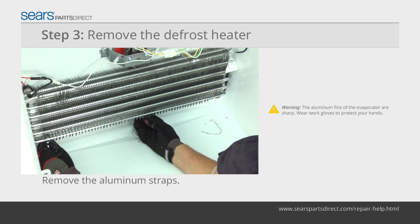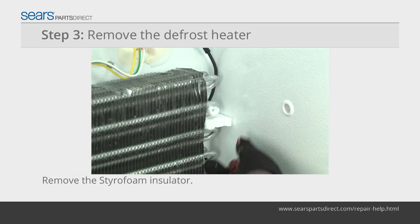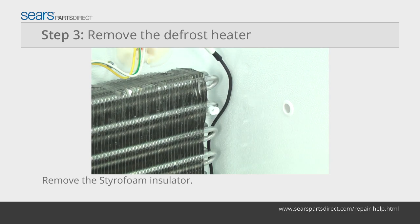The aluminum fins on the evaporator are sharp. Wear work gloves to protect your hands. Remove the styrofoam insulator from the side of the evaporator.